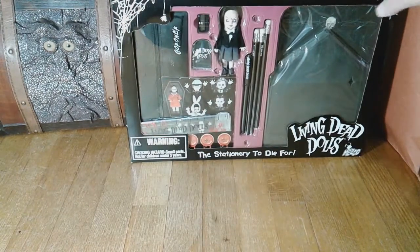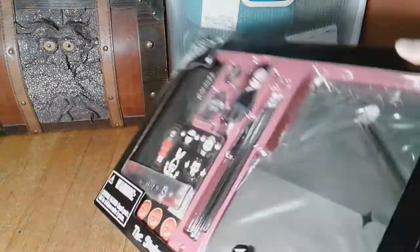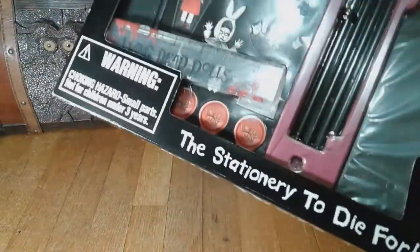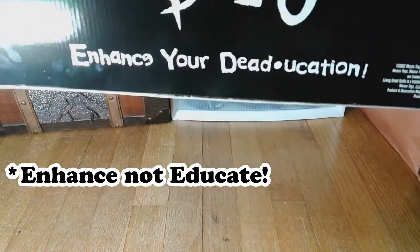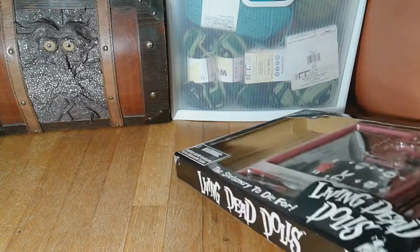This I got off eBay. It said it was brand new, but when I got it this was already cut — I did not cut it, so I'm not sure if it's actually new. Everything is in place: there's a mini Sadie, pencils, stickers, and a ruler. The lamp is hitting the box. It has envelopes and papers, and the back just says 'Educate Your Education — Living Dead Dolls.' The person who sent it on eBay also included a pack of used stickers — I was just like, what is this?